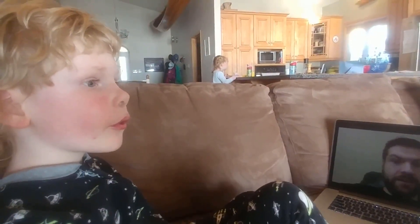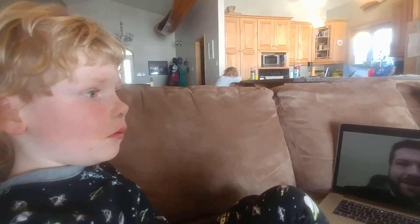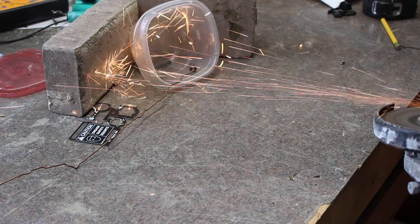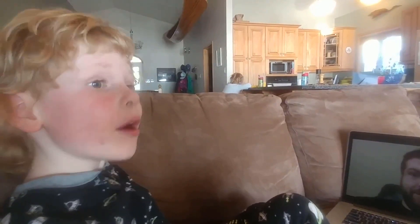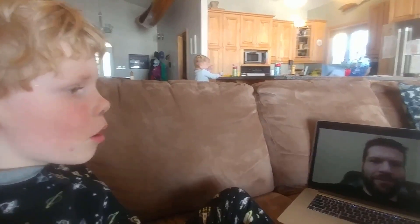Those iron filings will actually line up and make a pattern that matches the shape of the magnetic field in the magnet. So maybe you can convince your dad to go out to the shop and make some filings with his angle grinder. And then you guys can put those on a sheet of paper and look at the magnetic field from one of your magnets. Make sure you do that out in the shop — it's going to make a mess, but it'll be a lot of fun.